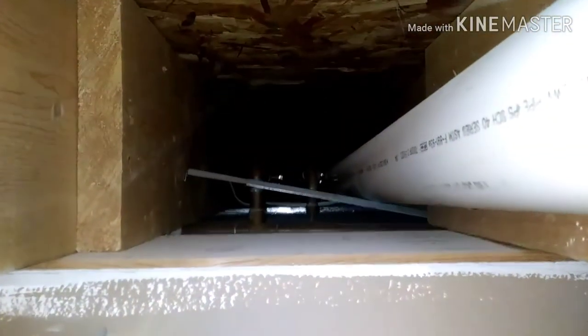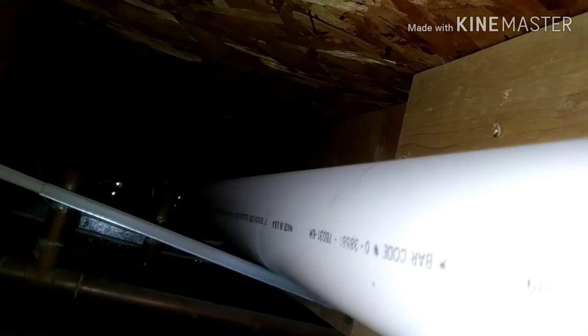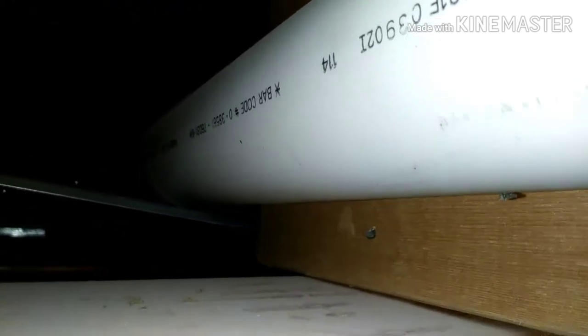I'm going to look on the other end and see — I can't imagine that would be the cause of the problem. But looking from the other side, that bracket there that's supposed to hold the pipe up — this pipe's supposed to be up probably a good inch and a half, two inches higher. That bracket on the right side is just loose; it came loose from the floor joist. When the guy put it in there, he obviously didn't put a screw or a nail or anything in it to hold it.